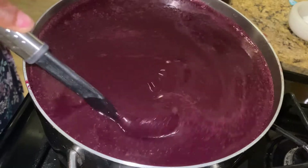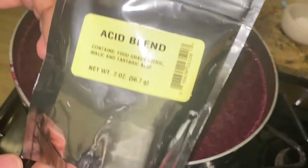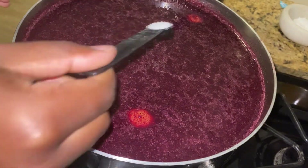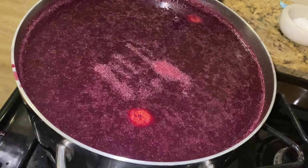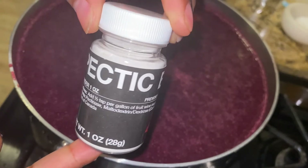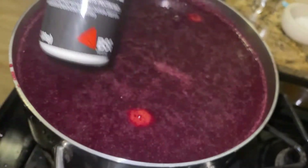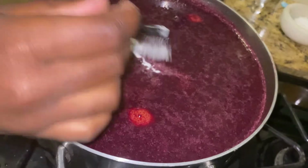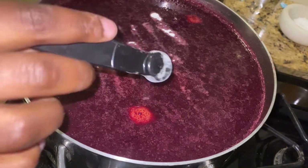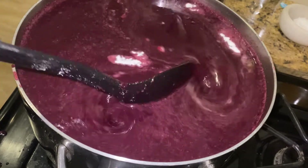I'm adding just one quarter teaspoon of acid blend before fermentation to balance out the sweetness. Since I used so much fresh fruit, I'll also be adding pectic enzyme per the instructions on the bottle — I added an extra quarter teaspoon just to be safe. Pectic enzyme breaks down the pectin in fresh fruit purees to make the juice more available and to produce a clearer end product. I found this at my local homebrew store, but you can also find it online.